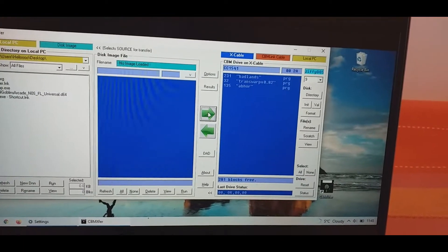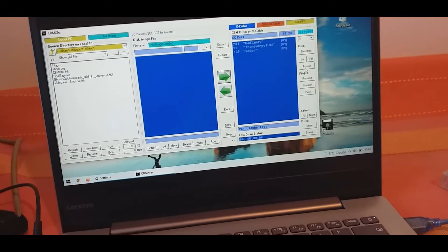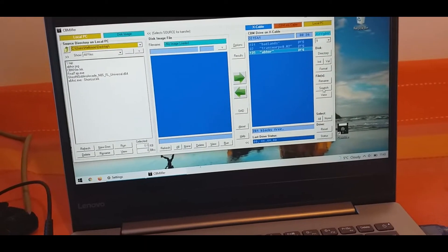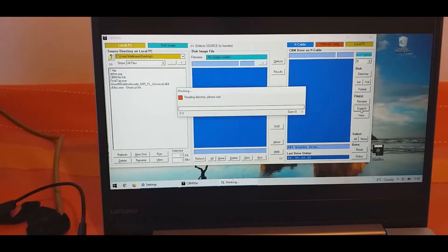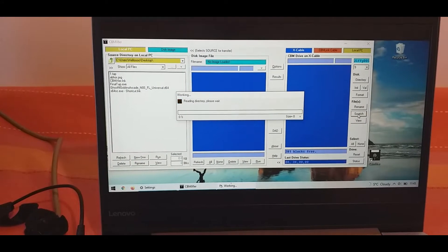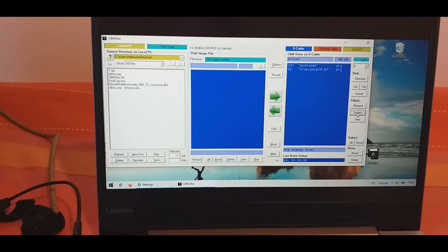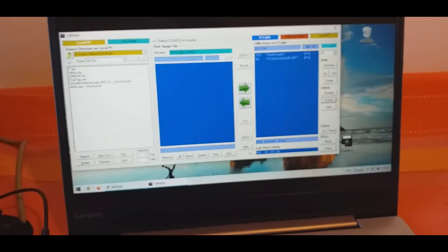Here it is. You can format the drive — here's the format option — or we can delete a single file using Scratch. Let's try deleting with Scratch; it shouldn't take that long. Yep, it's gone. Now there's the format option if you want to format.